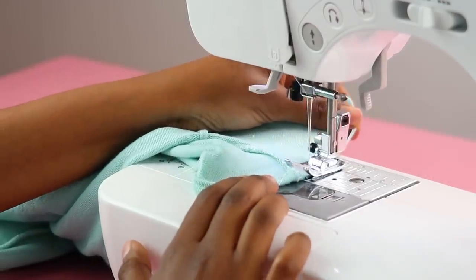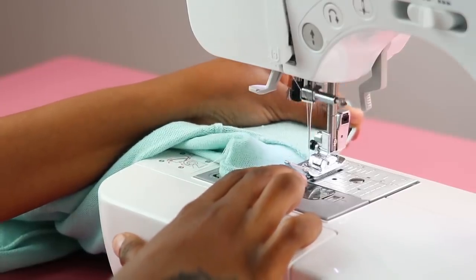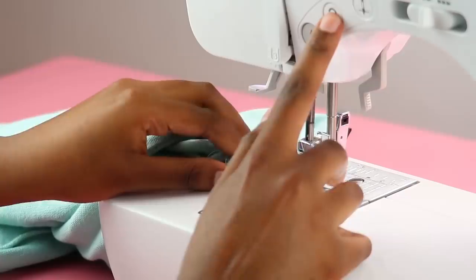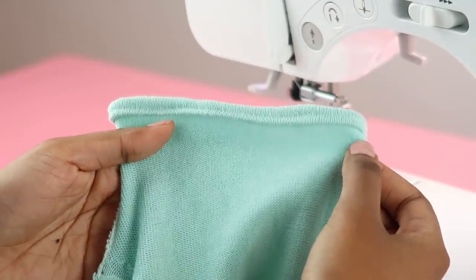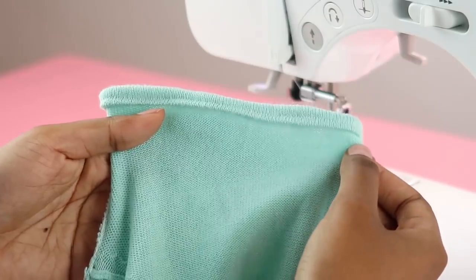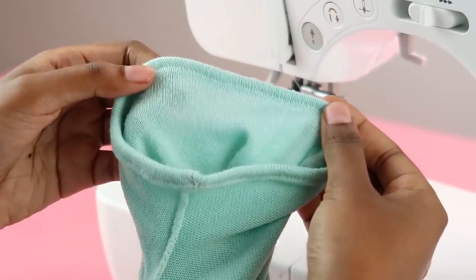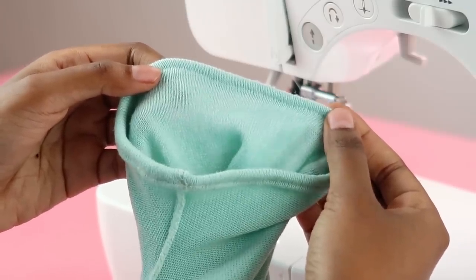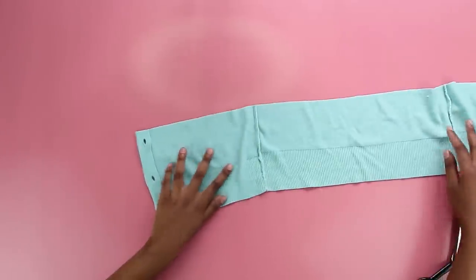That way you have a nice, neat sleeve. When you get to a bulky point, just gently guide the fabric through — do not pressure her, just guide her through the presser foot beautifully. Once you've finished sewing and backstitched, you'll have a beautiful sleeve. Now remember the bottom bit we cut off — I hope you did not make a whole new sweater out of it, because we need to use it.